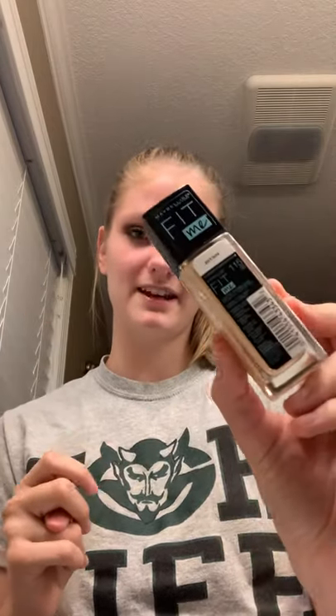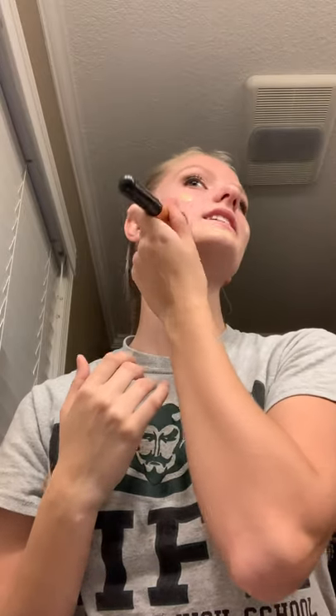I'm using the Fit Me Maybelline New York foundation that I explained in the first video. You can use a sponge or a brush — I like to use a brush. Pour a little bit onto the brush and put it evenly on your face. You're going to want to blend it into your ears and your neck.